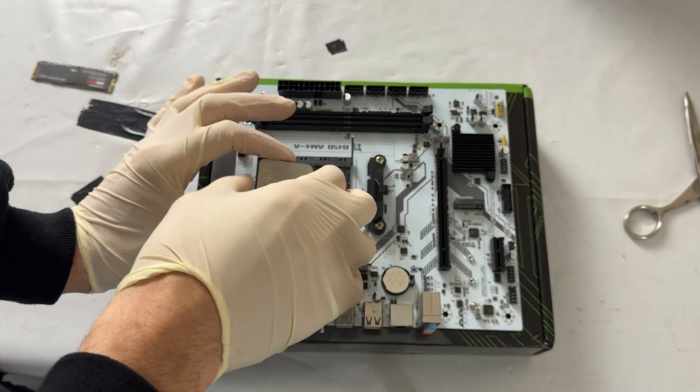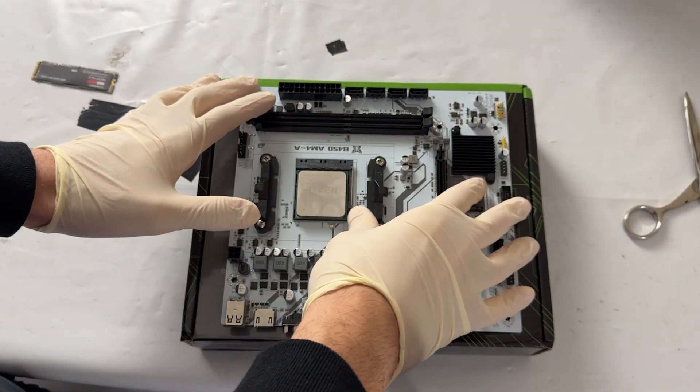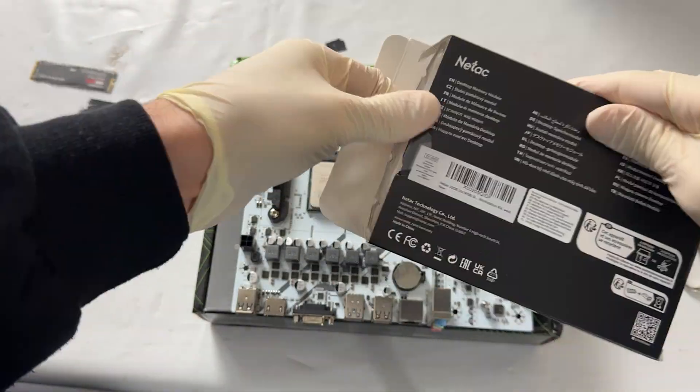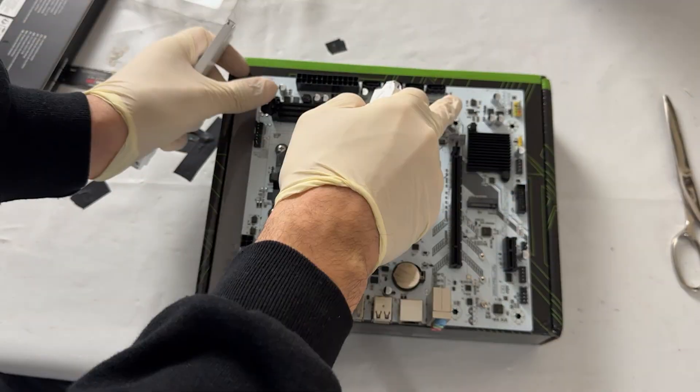Here we are after spending a week with this Machinist motherboard, having tested literally everything I could. A little spoiler: it's not too bad, but it's not perfect either. I found quite a few issues, so let's get started.